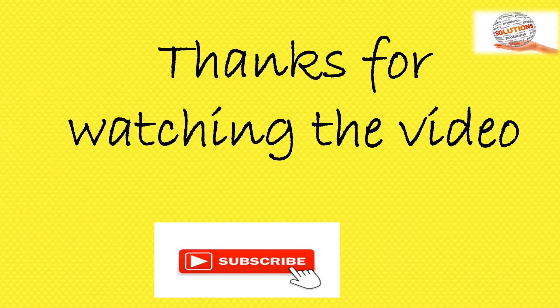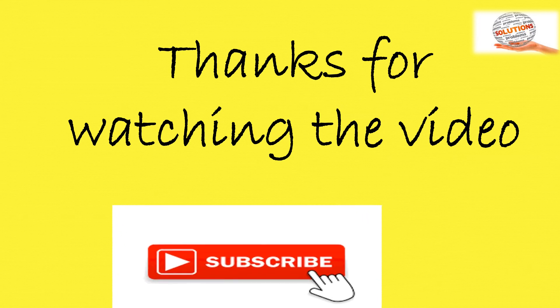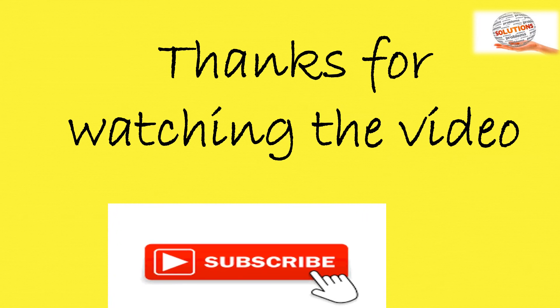Thanks for watching the video. I think the video is very useful for safety professionals. Please subscribe, share, and like it.